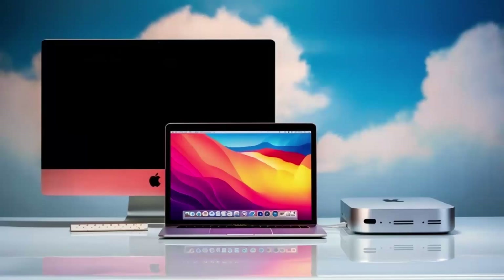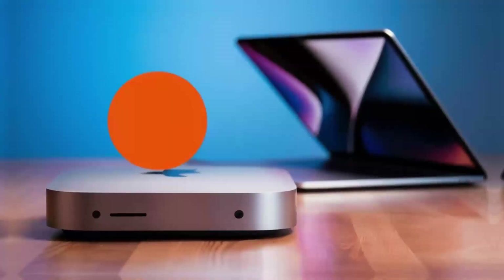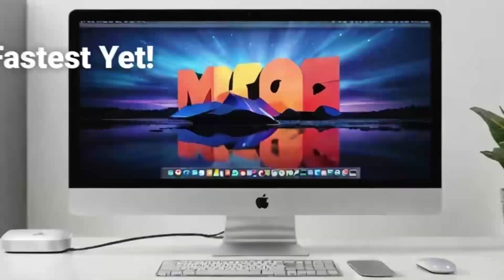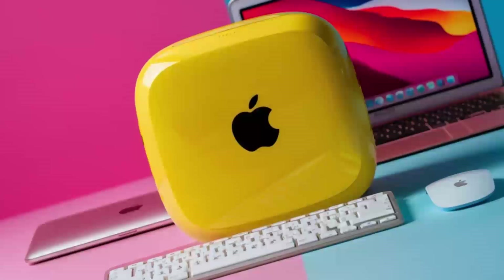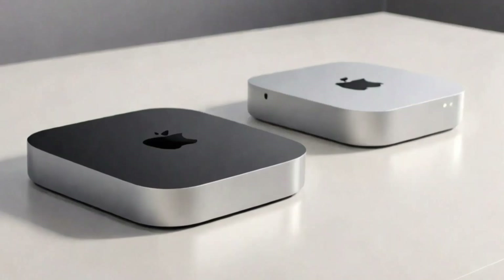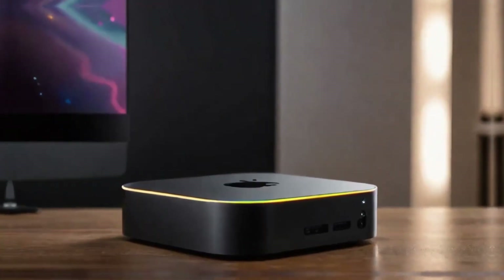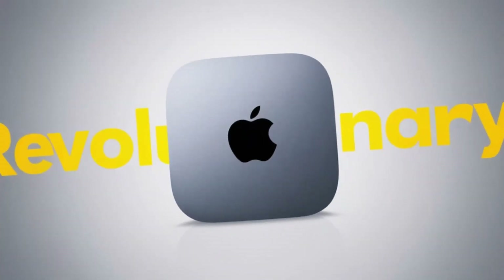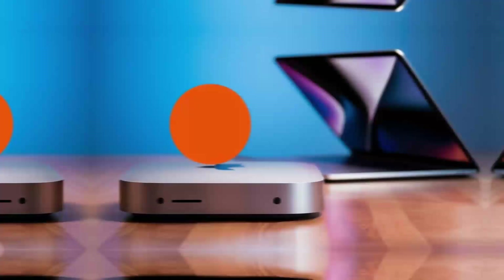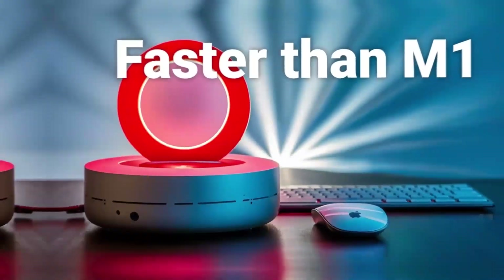It's also a great space saver, so if you're looking to keep your desk organized without sacrificing performance, this hub is an excellent choice. On the downside, one con is the price — compared to other hubs on the market, this one is definitely on the higher end. If you're just looking for something basic to expand your ports, you might find cheaper alternatives. Another con is that the hub doesn't offer quite as many ports as some other models; if you need a ton of USB-A ports or specialized slots like SD card readers, you might want to consider other options. But for most people, the selection of ports will be more than enough.